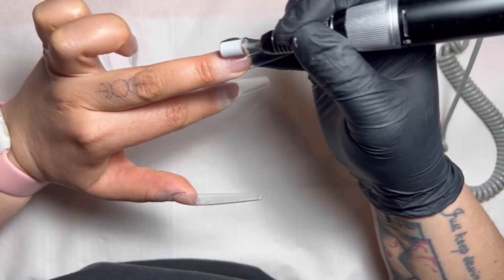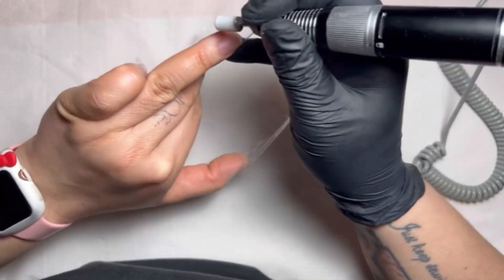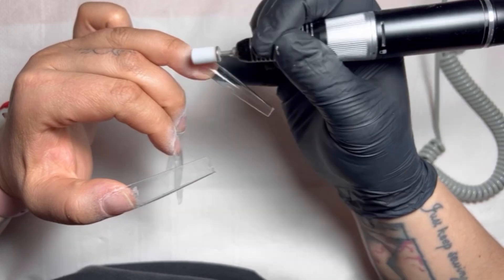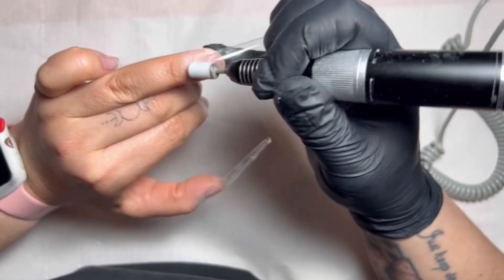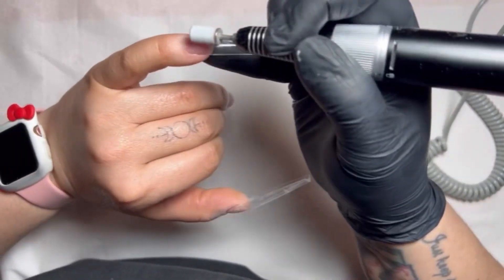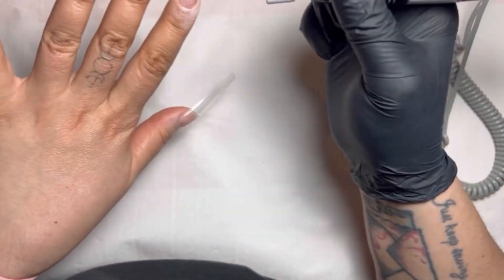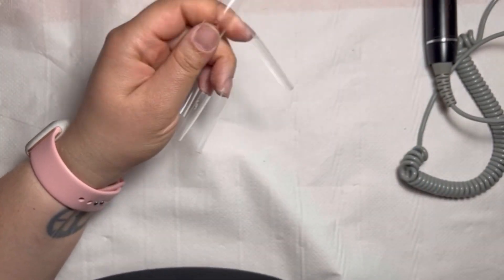This just kind of blends the tip into the cuticle area, and it's a good chance to get any glue or rubber base that seeps out of the sides. I really like these tips — they're a nice shape, not too thick, not too thin, and they don't have too much of an apex. Some tips have quite a bit of an apex and you end up having to size down or use more product. I like these. I have them in a stiletto as well. They were really reasonable — I think it was like three pounds for 500.